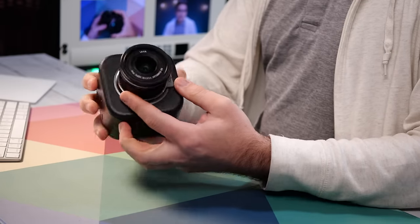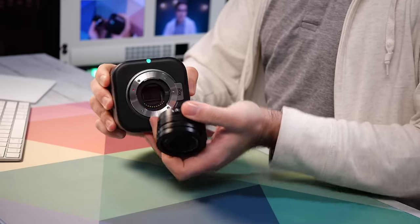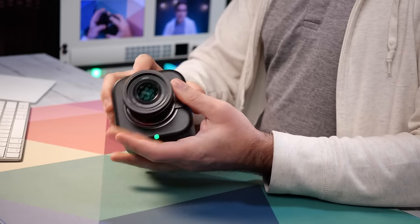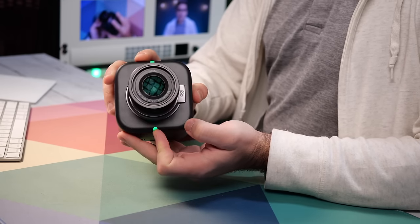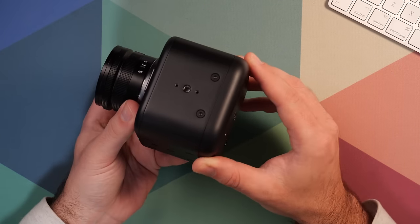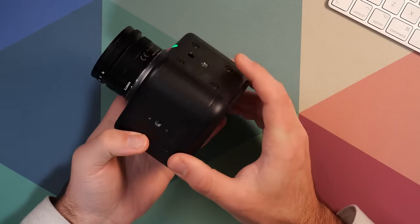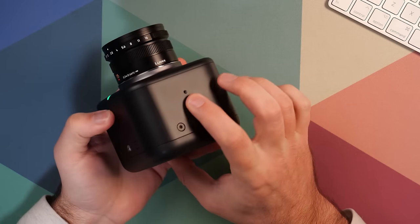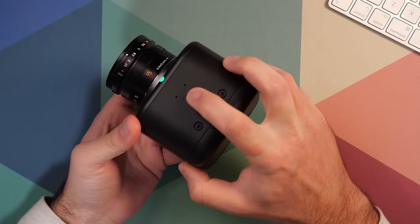On the front, we have the Micro Four Thirds lens mount. This is where you can detach the lens and add in other lenses with different focal lengths. We also have a tally light on the top and bottom so you can easily see when this camera is in program or preview. Along the top and the sides, we have quarter 20 mounts for mounting this to tripods or mounting other accessories to the camera.